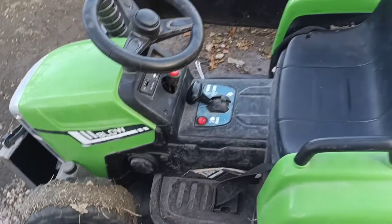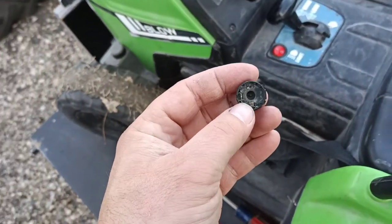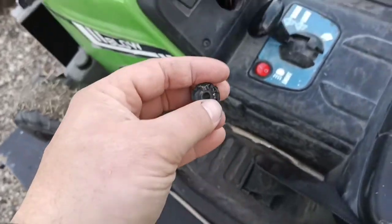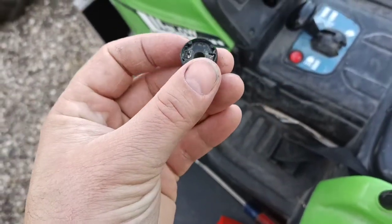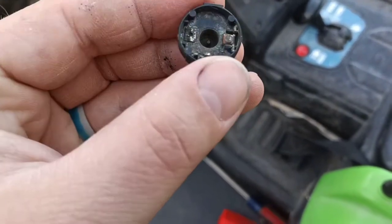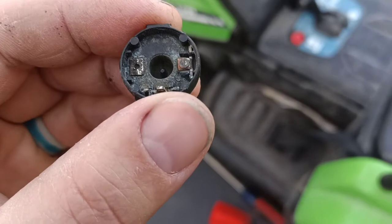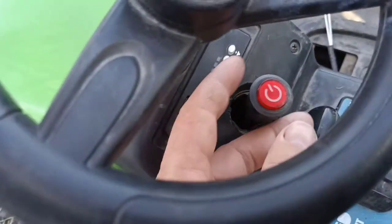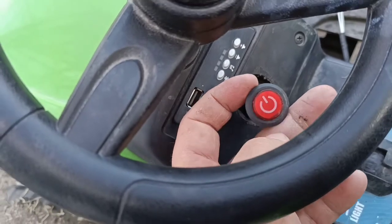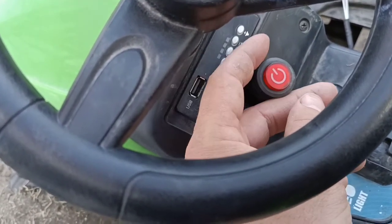We had a couple issues. The beginning of the year when we went to take it out of the barn, this is the old power switch. I took it apart and tried to clean the contacts, but after I realized they were kind of corroded like that, I just decided to look and see if I could find a switch for it. So I found this on Amazon — $7. It's like a KidZone push button start switch.